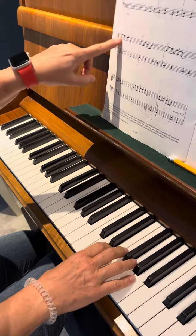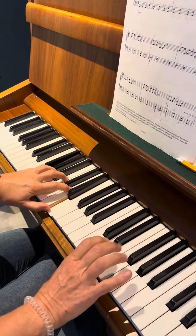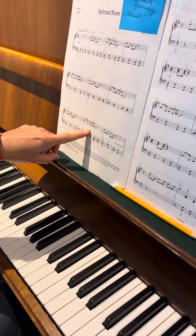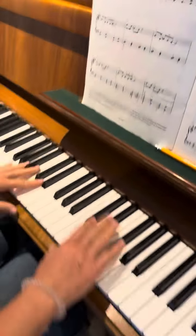Okay, and it's the same here in bar number five. The same here in bar number seven and bar number nine — okay, so the same pattern.